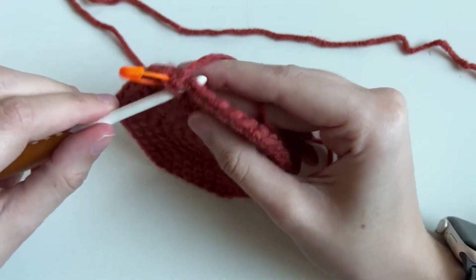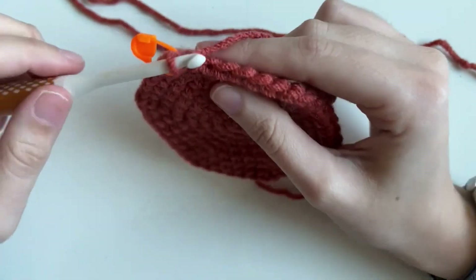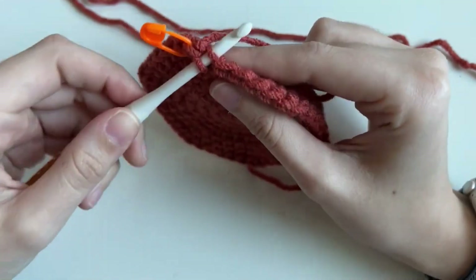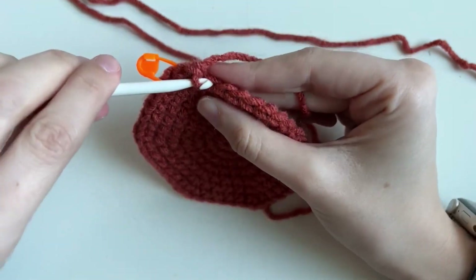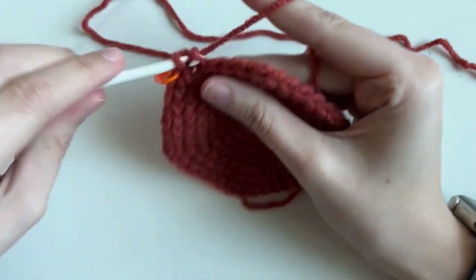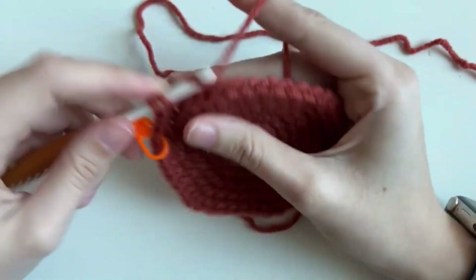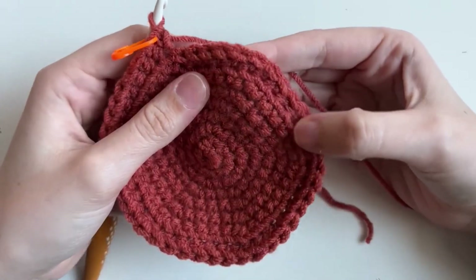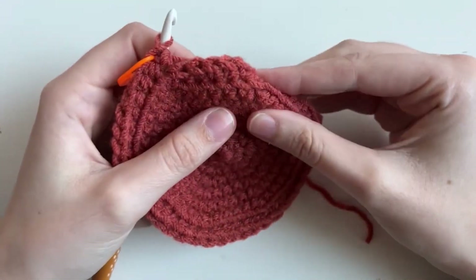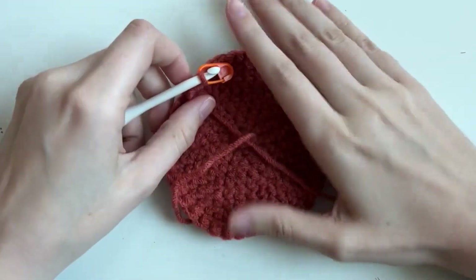Normally you go through both loops — front and back — but for this round we're actually just going to go through the back loop only. Here's what it looks like after that back loop only round. As you can tell, we're already getting a ridge. It's actually going to push up — this is going to be the bottom, and then it's going to stand up.